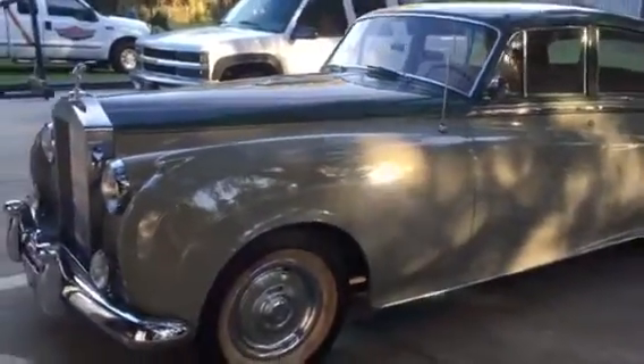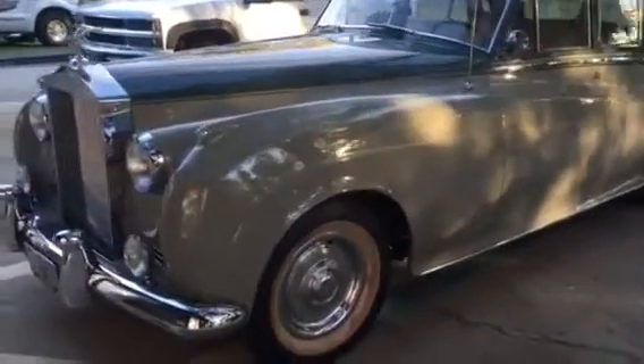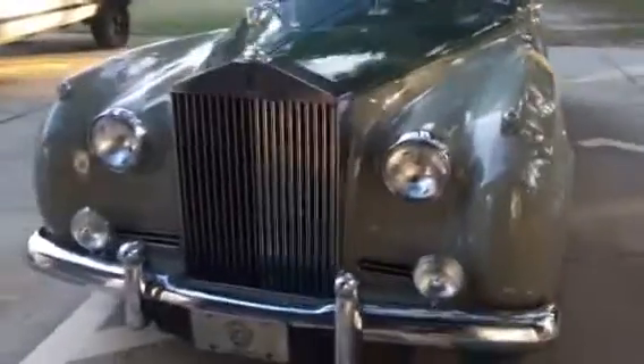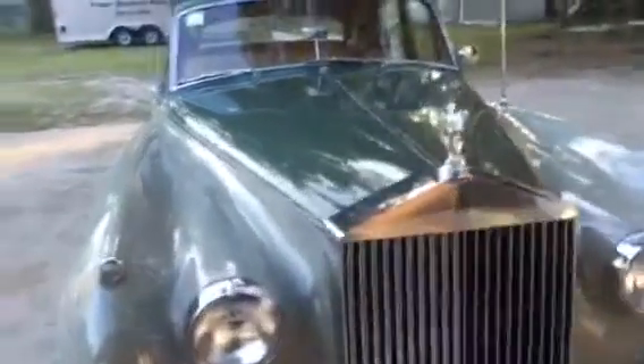Just gives you a little walk around. You can see the whole picture here — nice car. We took all the chrome off when we painted it. I hope you enjoyed the little video. Again, this is John from Palm Beach Customs. We'll see you on the next one. Thank you.